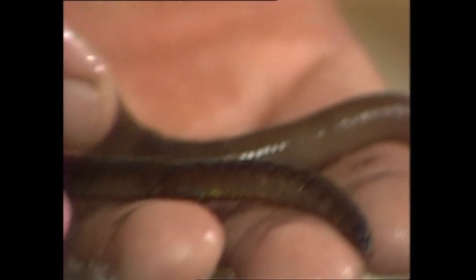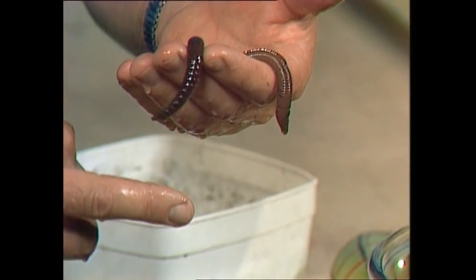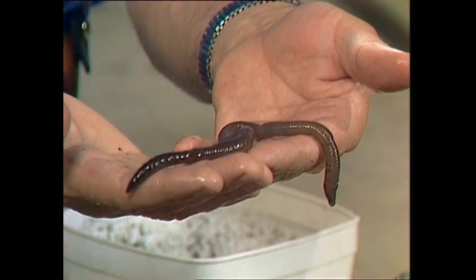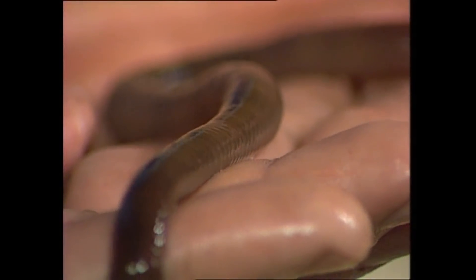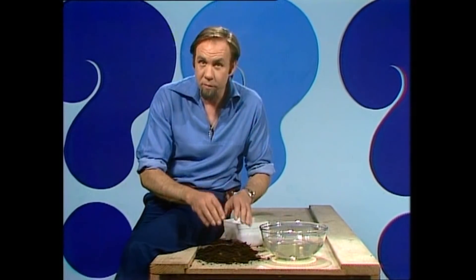They can come together and each one will produce eggs. The cocoon rolls off, takes the eggs with it, and they lie on the ground until they hatch. But look at the way it gets around without any limbs or anything — it's still able to get along with surprising agility. To see why, we need to dunk him back in the soil and have a look at a balloon.